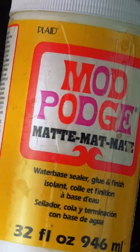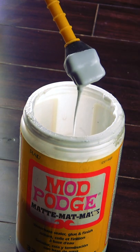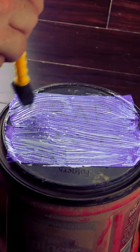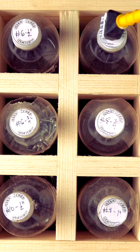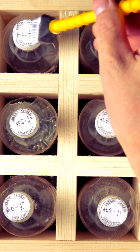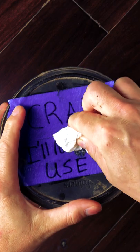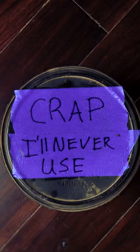Mod Podge. Yes, that white, watered-down PVA glue that's used for so many different crafts easily covers and protects labels made from paper or from painter's tape. I'll grab a silicone brush and add a light coat over the top of each label. I've never needed to add a second coat, but you certainly can if you find your label needs it. Now with the protective plastic cover added, dirt and oil are more likely to wipe off.